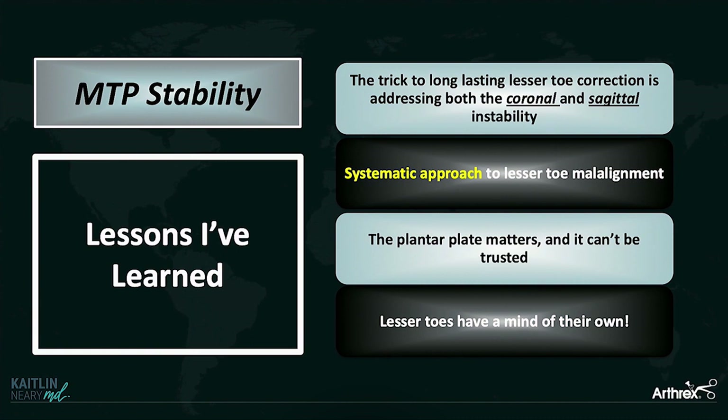And finally, lesser toes have a mind of their own. I always quote my patients: I'm going to leave the operating room with this toe perfect, but occasionally your toe is going to have a mind of its own and do what it wants to do. They just have to know that ahead of time.